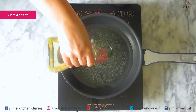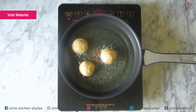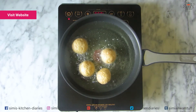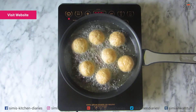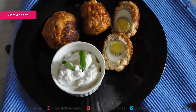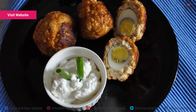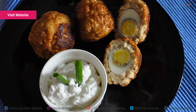Heat up a pan and pour the required amount of oil for frying. Place the meatballs or koftas in hot oil and fry till golden brown. The koftas are ready — drain and set aside. You can have these meatballs just like this with some dip or ketchup — that is two birds with one stone!